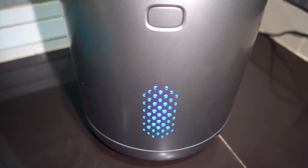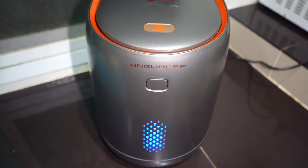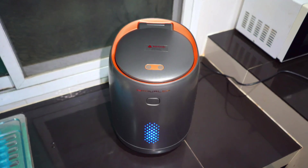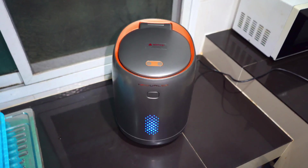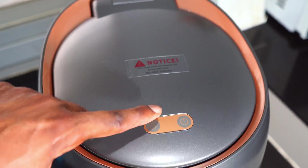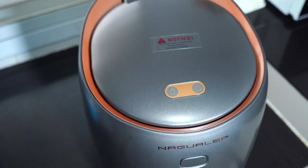First, let's talk about the design. I really love the design of the Nagwa Lab Nano — it looks good and complements every kitchen, especially if you have a modern kitchen. The color combination of copper and silver is very nice. My wife loved it.